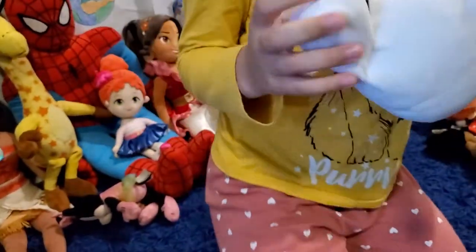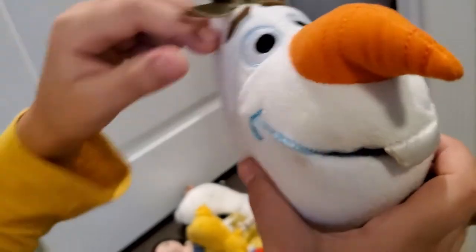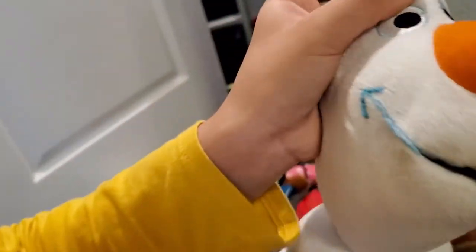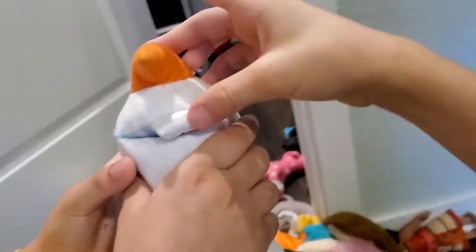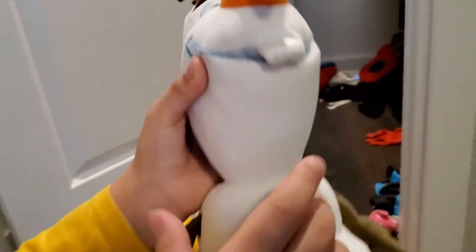Now we have Olaf from the Frozen movie. There are two Frozen movies — you have to see them, they're awesome. He has some sticks on his head like hair, stick arms, a carrot nose, an ice block, and three coal pieces on his body.